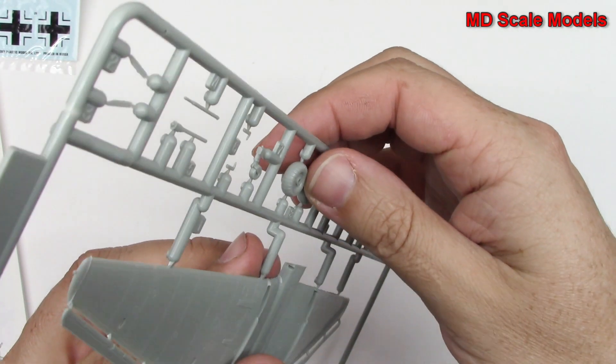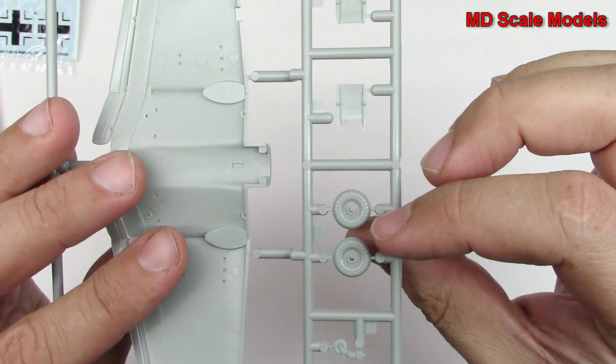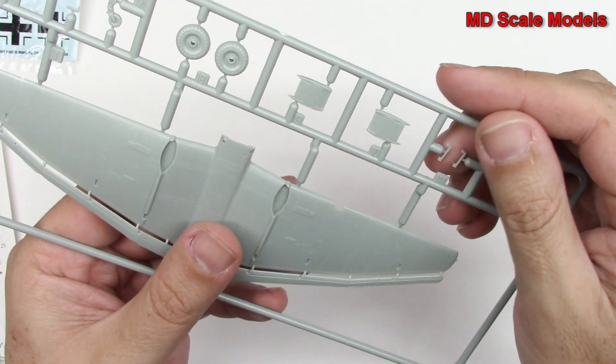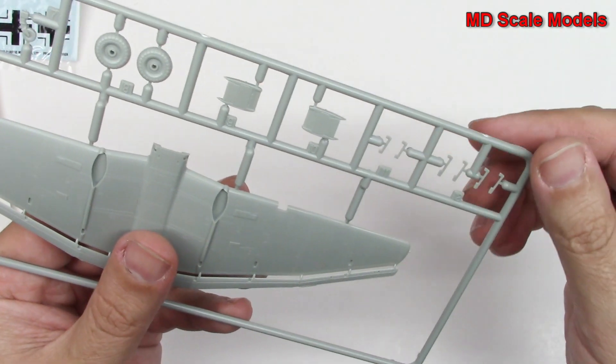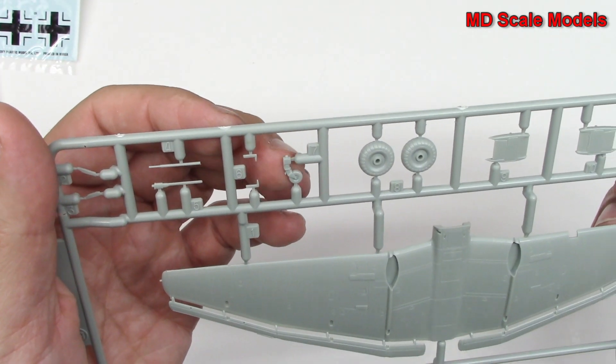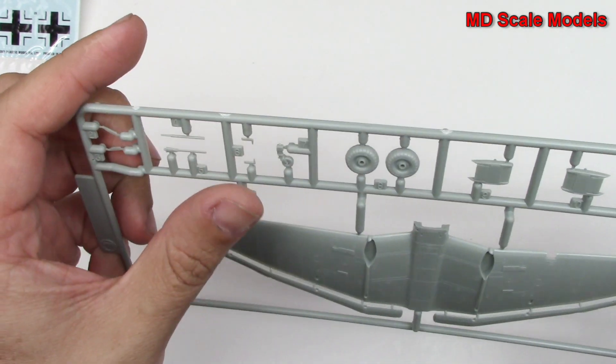We've got wheels here with tread on them — really phenomenal, though there's a slight mold line. We've got our air intakes, our rear tail wheel, and some pitot tubes. Very, very nice.